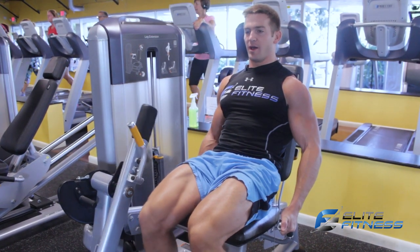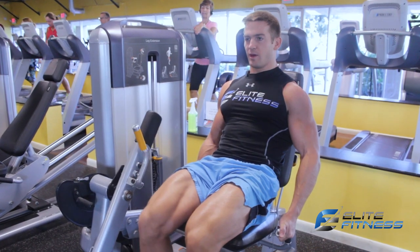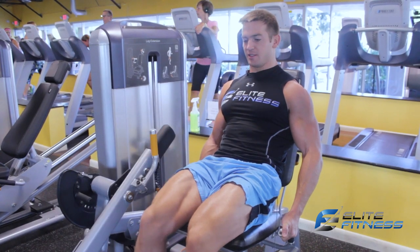Two more. All the way up and squeeze. All the way down and last one, up, squeeze. Come down nice and slow.